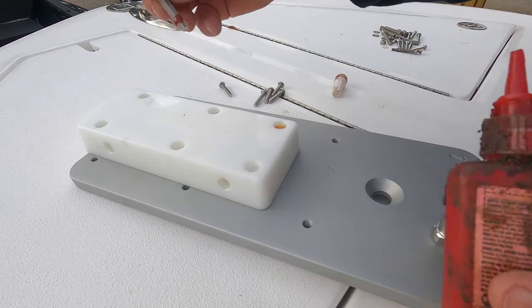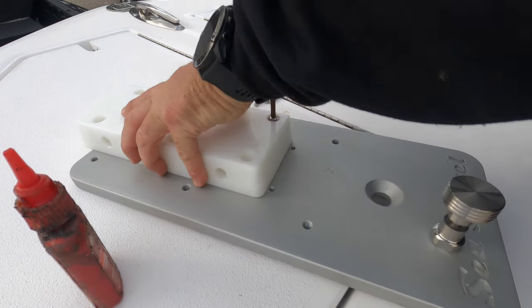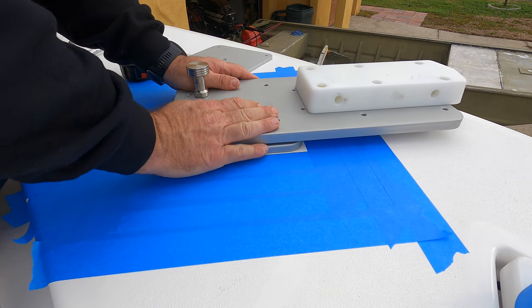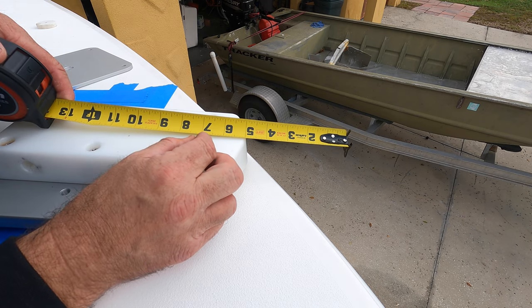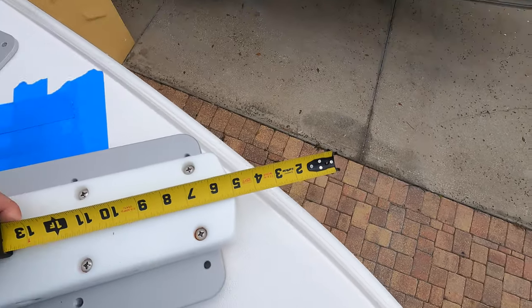Nobody likes drilling holes in their bow, but let's get to it. First I'm going to mount the trolling motor mount onto the plate to get a perfect mounting area and exact measurements. I'm putting a little bit of Loctite on there and screwing them in. The reason for the Loctite is so the trolling motor never comes loose beating around in the waves, and also they're two dissimilar metals so I'm protecting against electrolysis. One more time before drilling: I put the plates together in the exact position they'll be on the boat and measured - I need five inches to the outside of the rub rail, and that's exactly what I got.